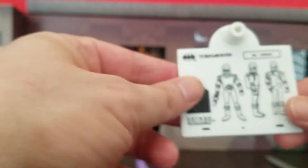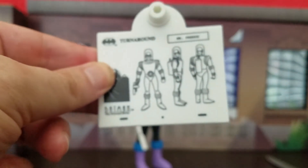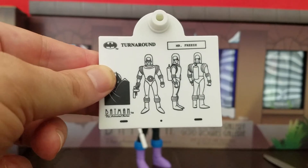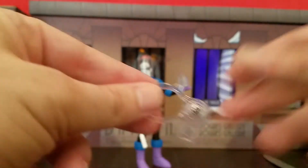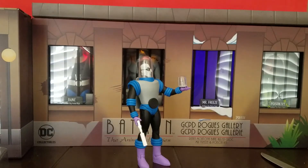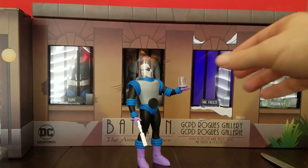He also has a pair of fists. He comes with the turnaround card, and if you've seen the turnaround cards you know what they look like — it simply looks like this. For the pole that you put it on, it does have a spring-loaded design so you don't have to worry about the prong sticking out in the back.